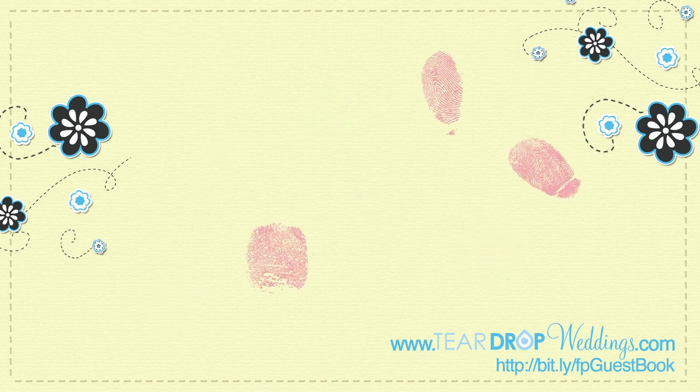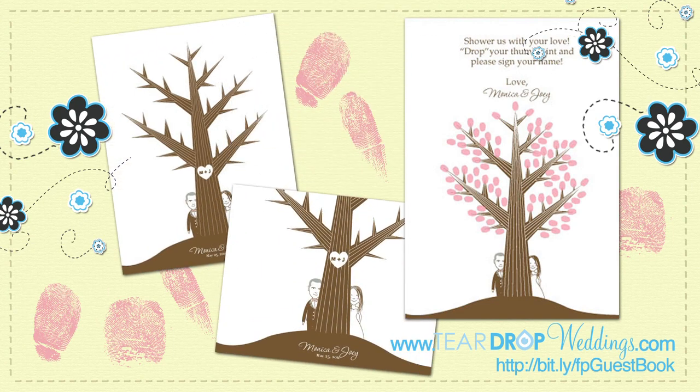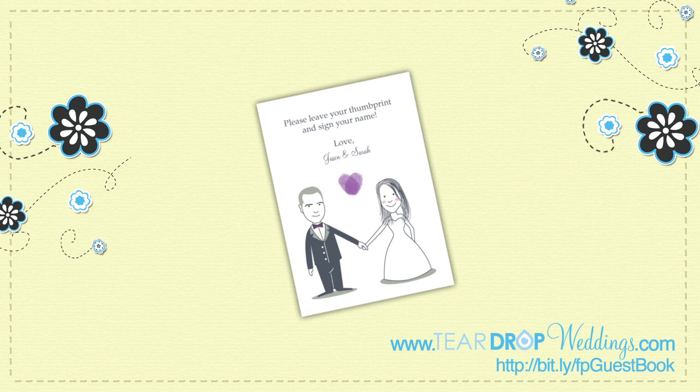Guests will get hands-on at a thumbprint guest book station, an enjoyable activity venue for everyone. All guest book prints even include a sign instructing guests to leave their fingerprint.